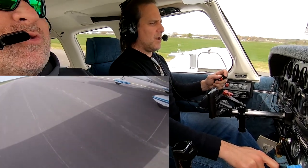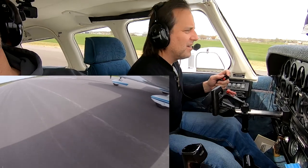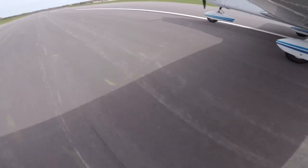Not too shabby. Nice centerline. Not a greaser, but pretty close. Welcome home.